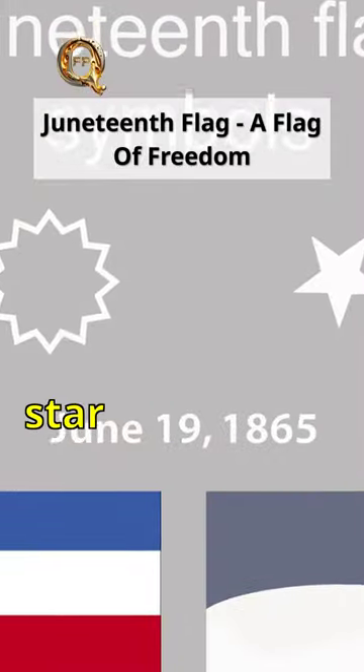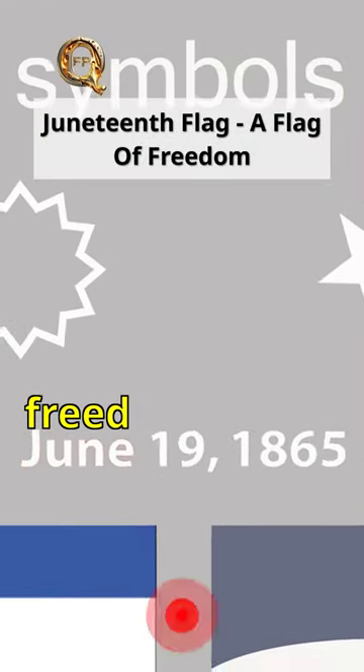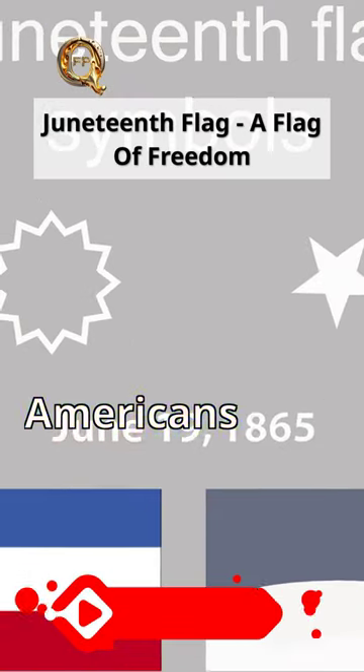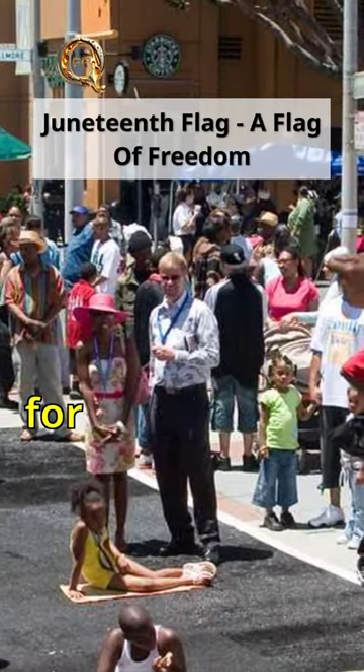The Juneteenth flag has a white star in the center that represents Texas, where the last enslaved people were freed, and also the freedom of African Americans in all 50 states. The bursting outline around the star is a nova that represents a new beginning for all.